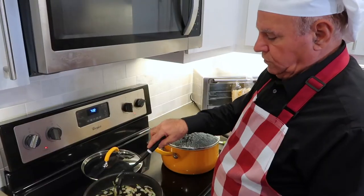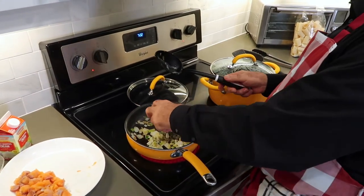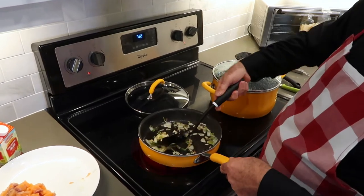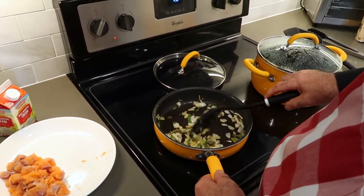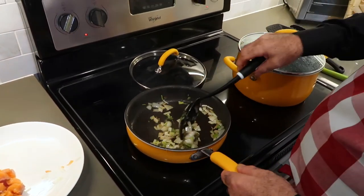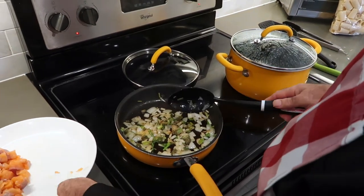So the onion is rich and golden. I'm going to add some capers for a little extra flavour there, and I'm going to add the salmon.